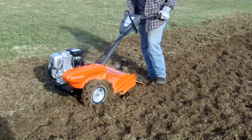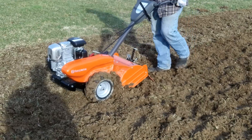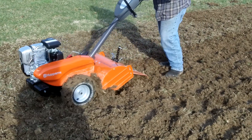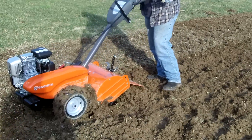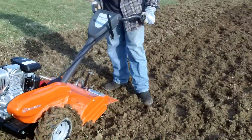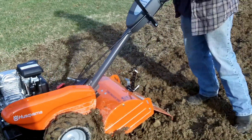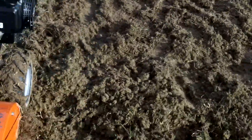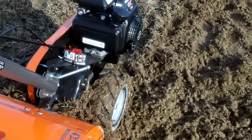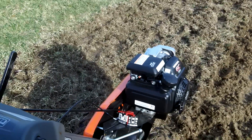It is a Husqvarna. So Honda makes Husqvarna? No — they put Honda engines on them though. I've got a Honda engine in my own build.